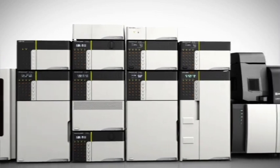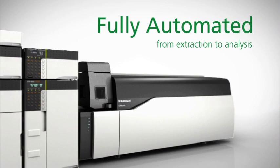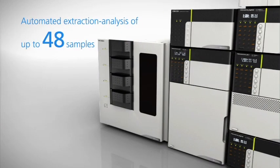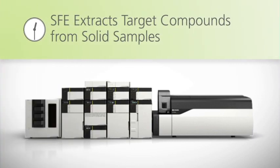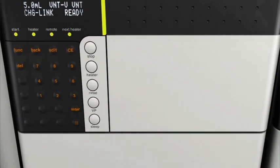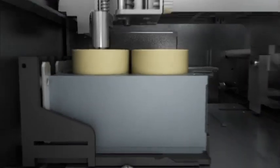Process automation from extraction to analysis to instrument shutdown can be achieved with Nexera Uc. Up to 48 samples can be extracted and analyzed using high sensitivity UFMS detection, enabled by the new low-volume back pressure regulator. The Nexera Uc online SFE-SFC-MS system is a groundbreaking analytical tool that combines supercritical fluid extraction and supercritical fluid chromatography.